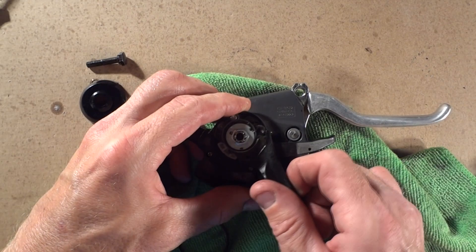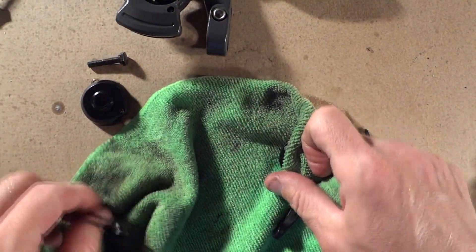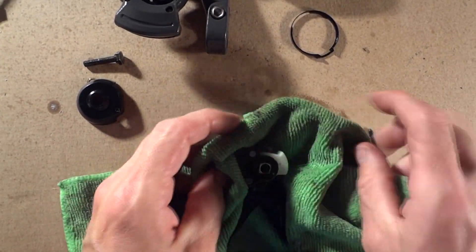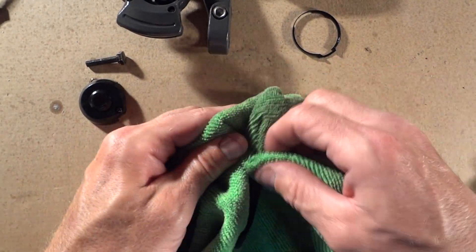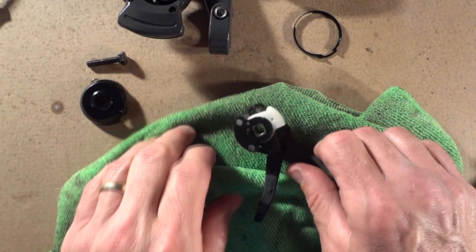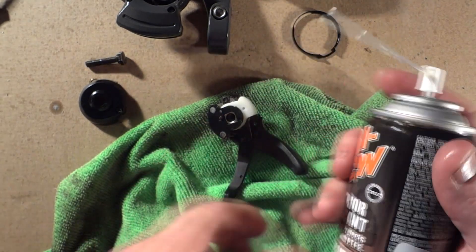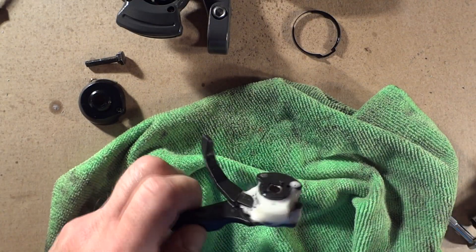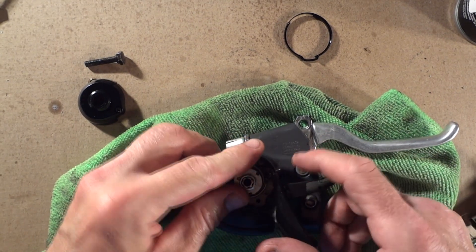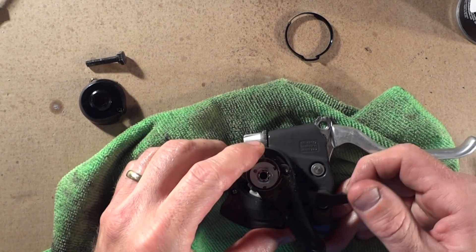Once you get it working, pull this back out and we're going to dry this off. WD-40, being a solvent, is not really a good lubricant. So now to lubricate the whole thing, use something like Tri-Flow. Just spray it all in there, get it all nice and lubricated. Put this back in and get it worked in real well.